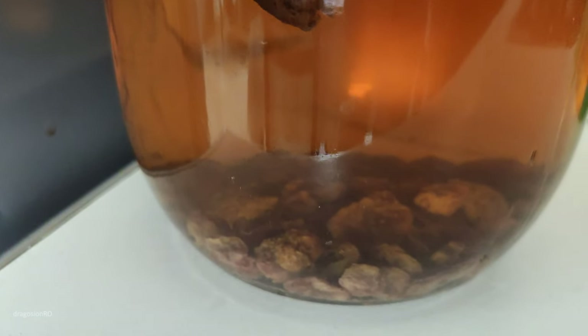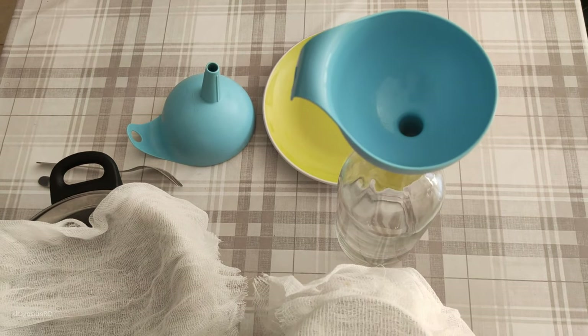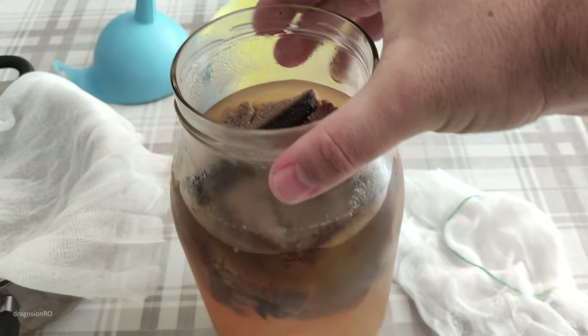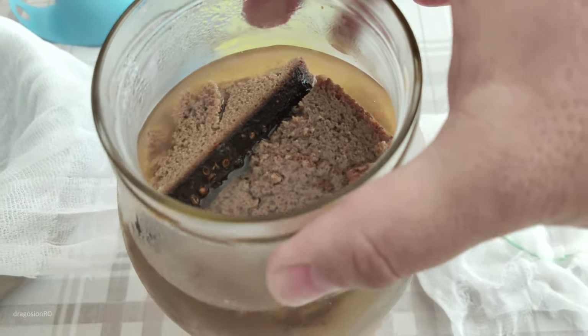If you don't have rye bread or this kind of bread — I forgot the name — try to use white bread even. Put it in the oven, really roast it, make it really dark — not black carbonized, just really dark — and do the same.